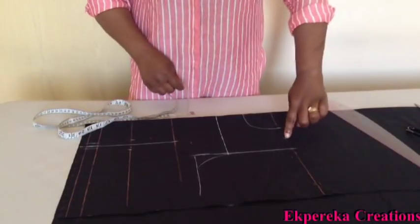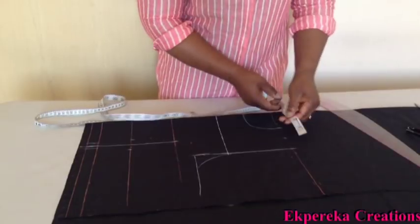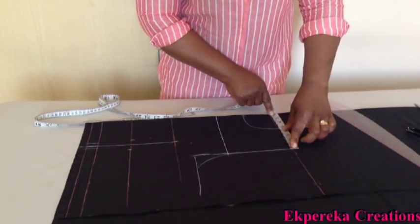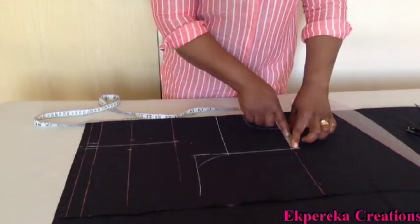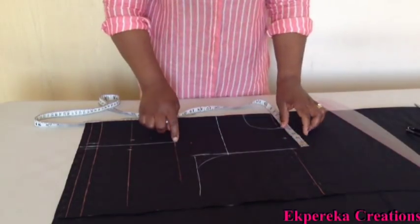From this point — the shoulder line — I'll mark what I have here. I have 4 and a half. Half of 4 and a half is 2 and a quarter. This is 2 and a quarter. I'll connect it to my bust point.